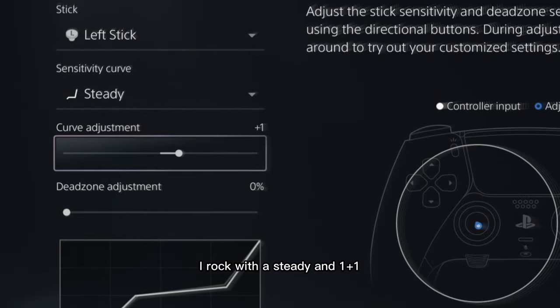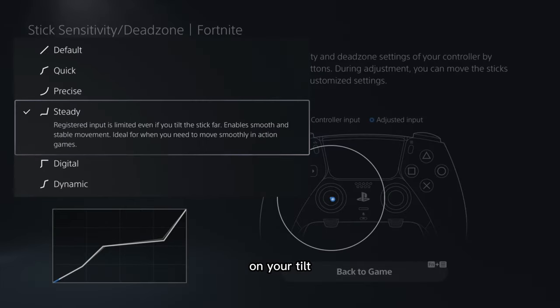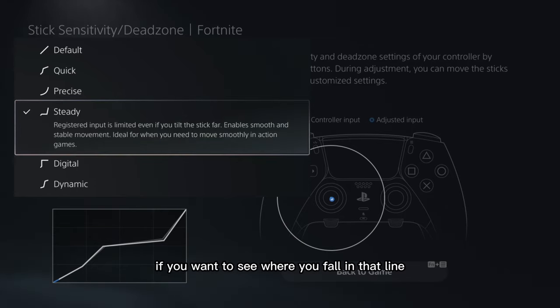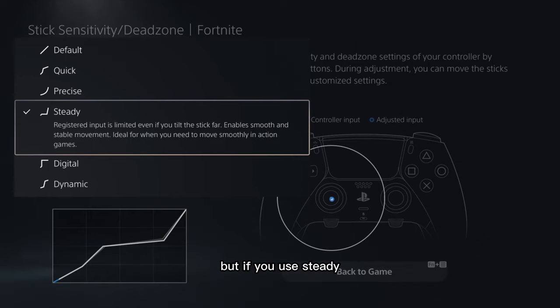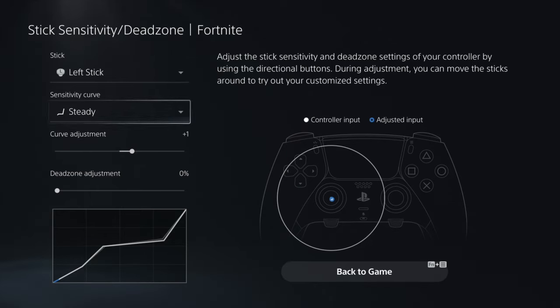Steady is what I rock with — steady with a plus one. Steady is great. If you want really good, detailed aim, steady gives you limited input on your tilts to the stick, enabling smooth and stable movement. You might want to try out steady to see where you fall. If you use steady and have high sensitivity, I recommend lowering your curve adjustment or putting it back to zero. But if you have a moderate sensitivity, you can rock steady with a plus one and you should be sufficient.